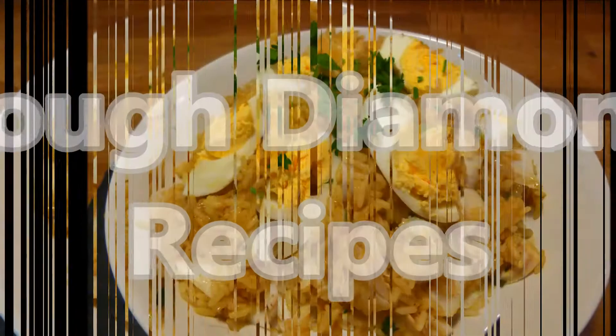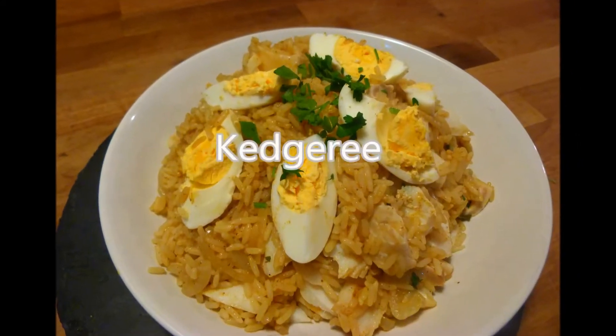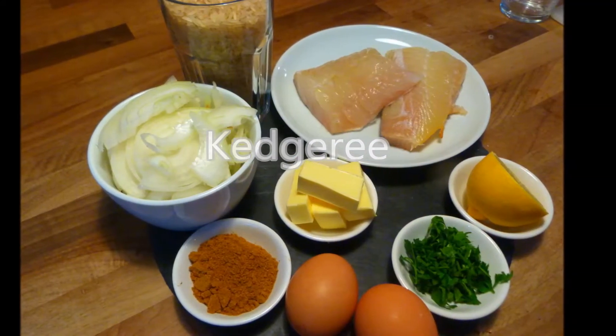Hello, welcome back to Rough Diamond Recipes. Today's recipe is the famous Kedgeree. As normal, the full list of ingredients can be found in the description box below.